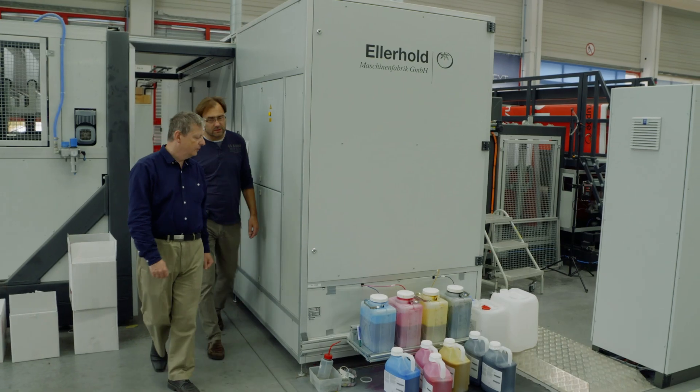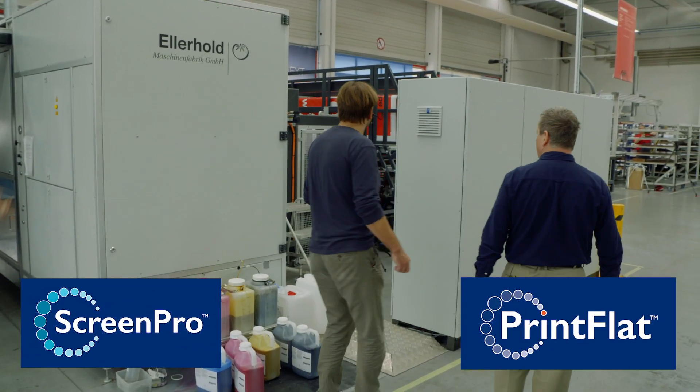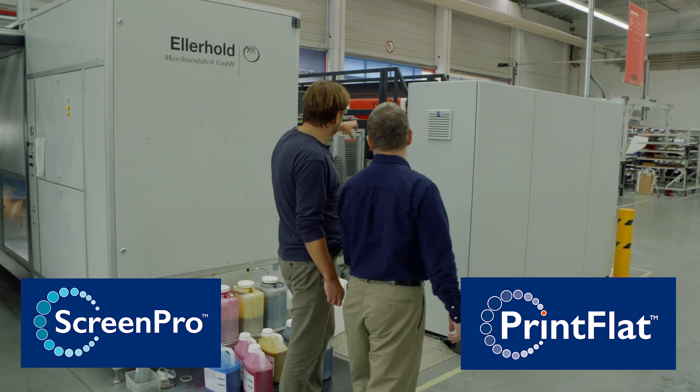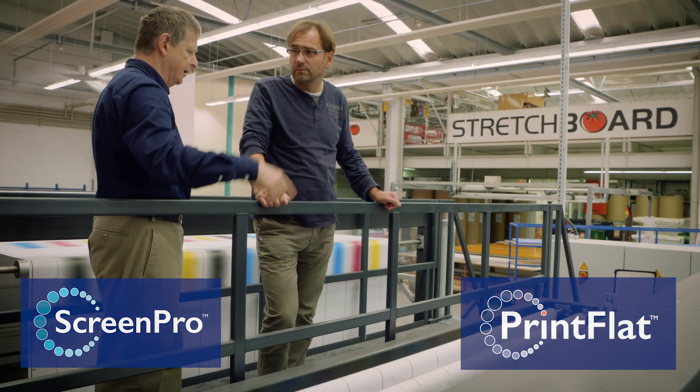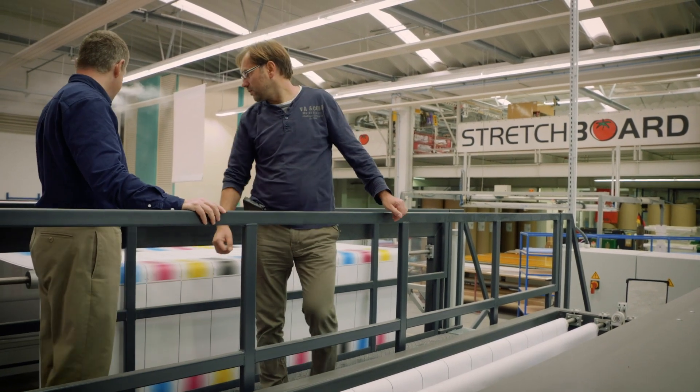So we met Global Graphics at a conference a year ago in Düsseldorf, and they told us they had a solution for our problem. The software called ScreenPro with a PrintFlat engine — together we developed the solution to overcome our banding problem, and it works very well now.